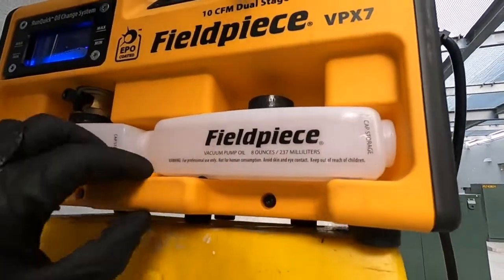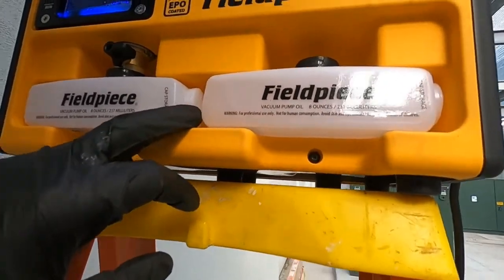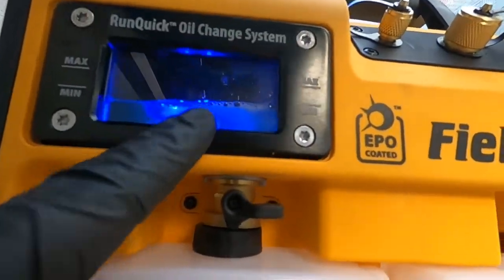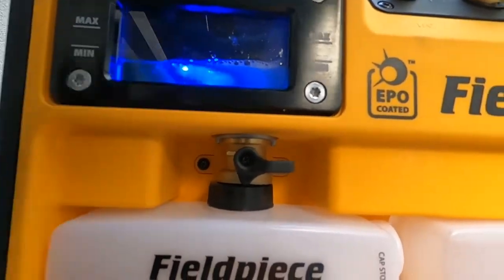Nice little startup — it's got a crazy shake to it. It's not like the JB pump; that thing starts up like a V8 engine. You can see our oil window here — I really like that. The light kind of gives you a better idea of how the oil's doing in there.